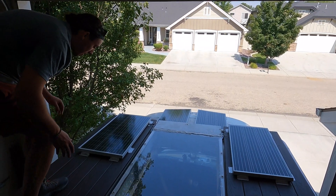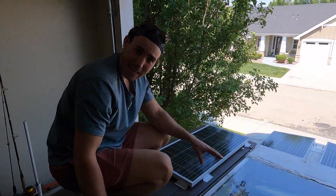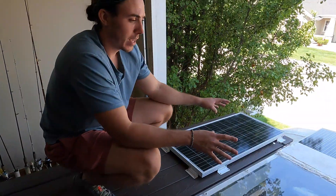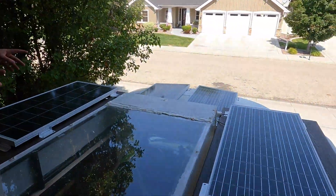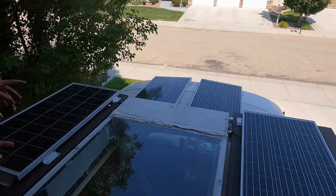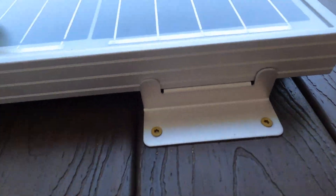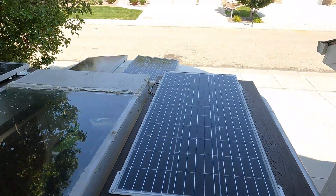Here we have the top of our bus. As you can see, a very sweet acrylic glass top. Here are our four solar panels — 400 watts total, so 100 watts each. This comes in kit number three through Renogy and can provide us up to 400 watts at a given time. Even the hold-down brackets say Renogy on them — they really thought it all out.